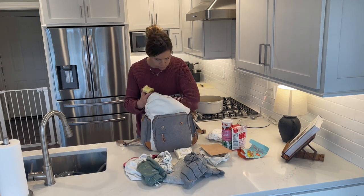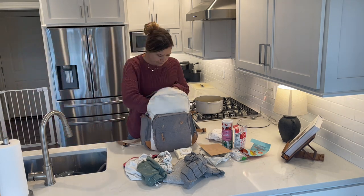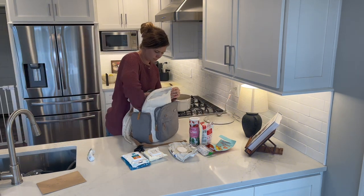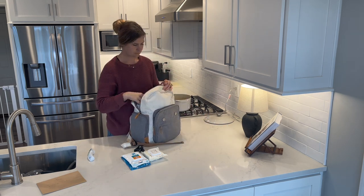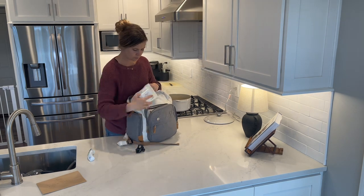Continuing on with the getting-it-all-done theme today, I'm going to clean out my diaper bag and restock it with diapers, snacks, and extra clothes. It's been a while since I cleaned it out and I realized when I was at my aunt's house the other day that I did not have any diapers. So yeah, that was something that needed to be done.